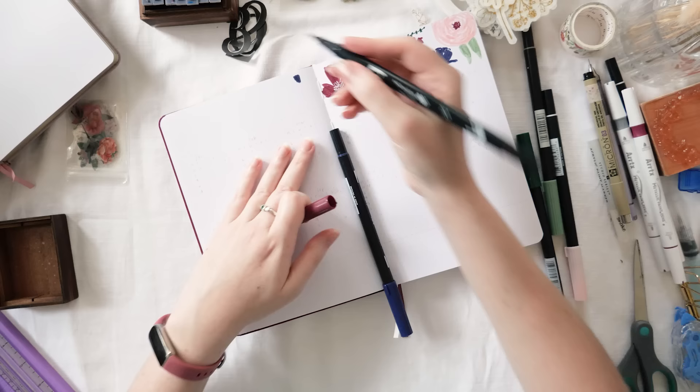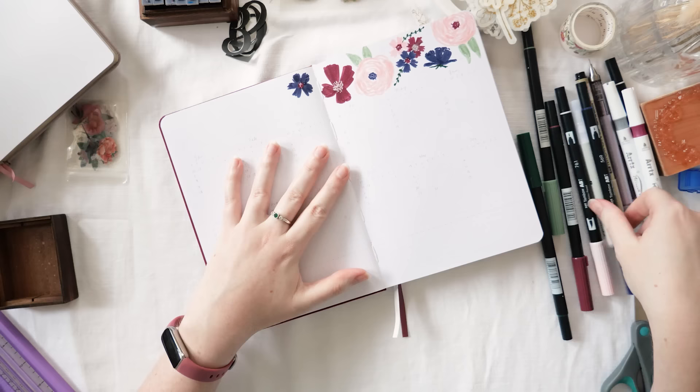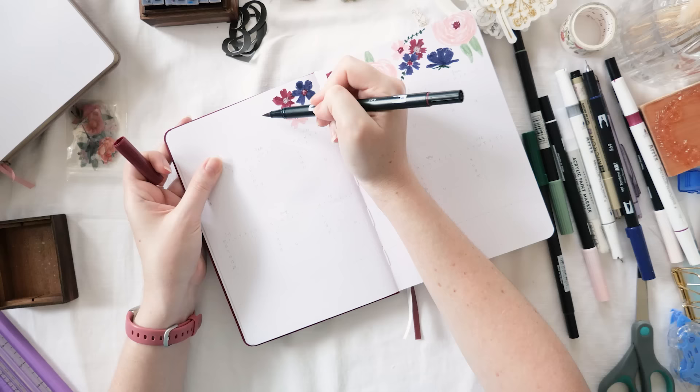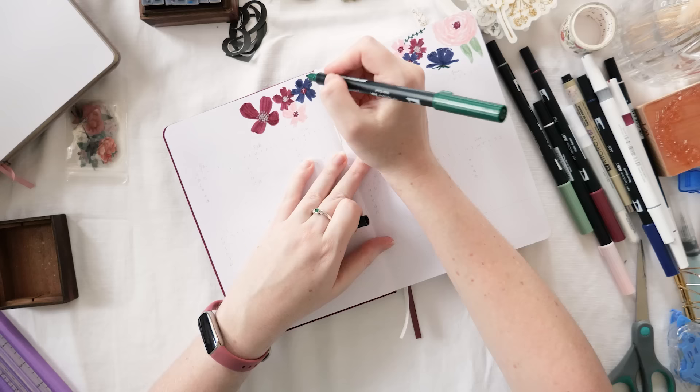The top and bottom of the page are going to have more of these floral doodles — they're really fun and quick. I wanted them to line the top and bottom so there's plenty of room for the calendar in the middle, and of course to continue the theme and make sure everything looks cohesive.